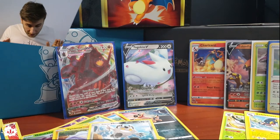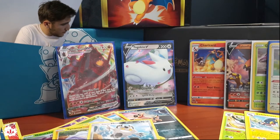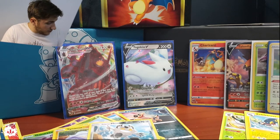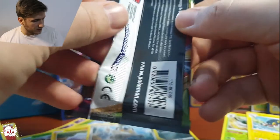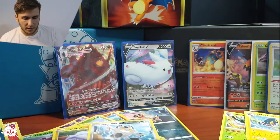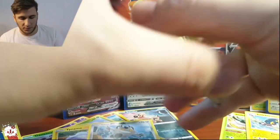Super nice looking card. How many do I have left? Five, ten, eleven, fifteen, eighteen — okay, so we have six more. Let's continue with a Orbeetle pack. Really nice color for me. I'm opening them fast and they open well. Leaf energy.